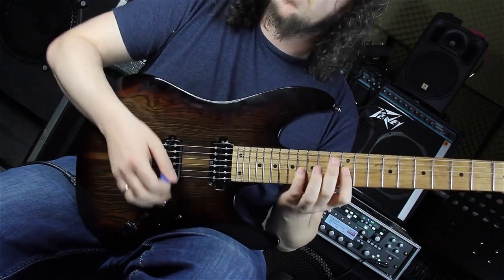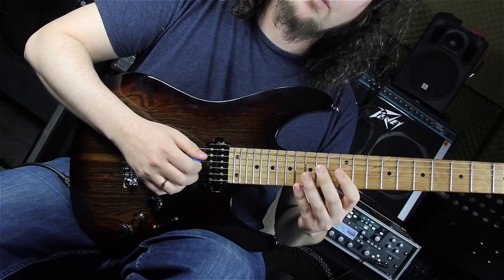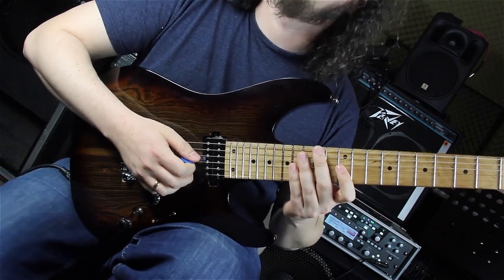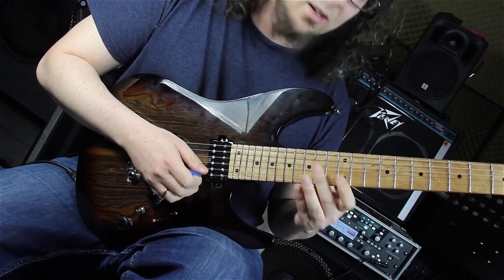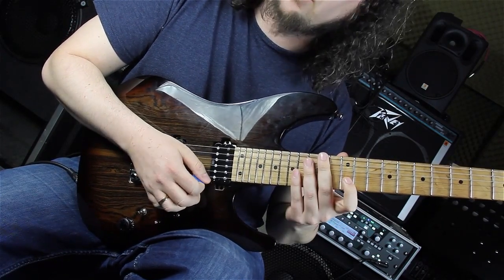Pulling to the third, twelfth fret on the G string. Playing the fourteenth fret on the D string - the root - back to the third and picking the fifth again, sixteenth fret on the G string. Then we have the string skip on the E string where we are playing the twelfth fret on the E string. I do this with an upstroke.